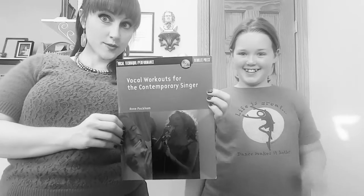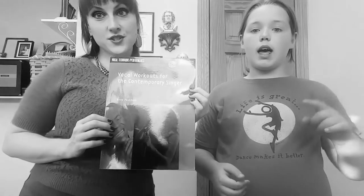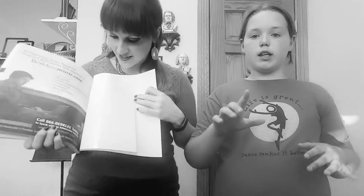Today I'm showing Caitlin how to sing some of the exercises out of this book. Even though that's my book, this is her book, so she's already practiced on these. It comes with a CD — your CD is missing, but it does come with a CD.